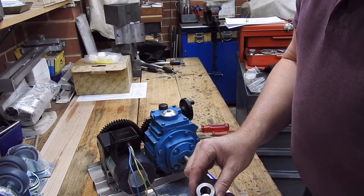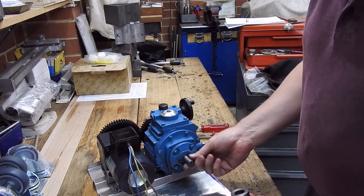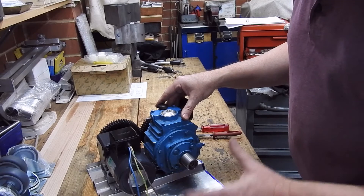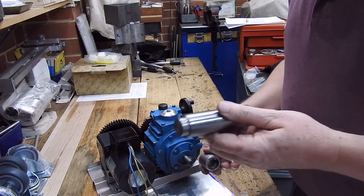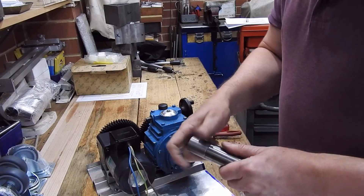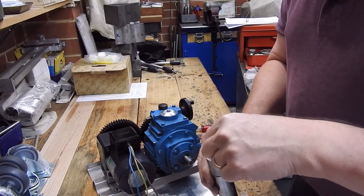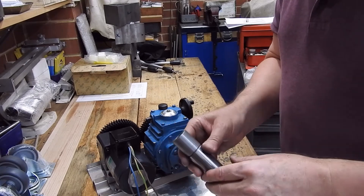To start with, I've machined out a bush or socket to go over the motor shaft — that's quite a neat fit, which is what I want. I've also machined a stub shaft which is going to go in there like so. I'll weld around that and then machine it down to final size. The reason I do that is I want that bore to be concentric with whatever's on here, and I'll show you how I do that in a moment.